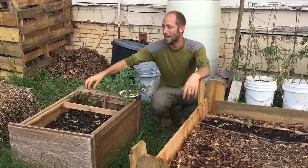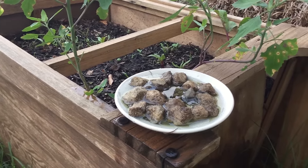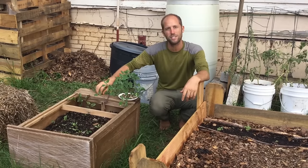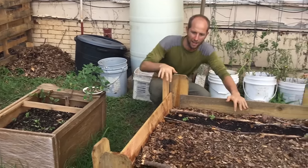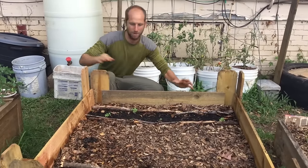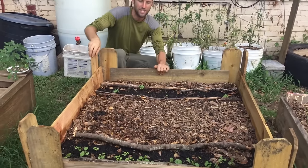Here we have an old nightstand. This is just as simple as laying it on its side, filling it with dirt, and then planting food in it. You can use things like bookshelves, drawers, anything like that where you can just lay it on its side and fill it up with dirt. Here we have an old pallet — the bottom is the pallet as the base and then around it are pieces of pallet or fence posts.